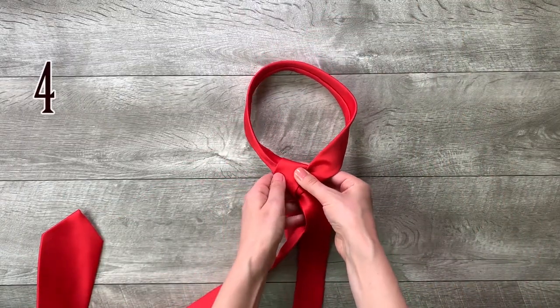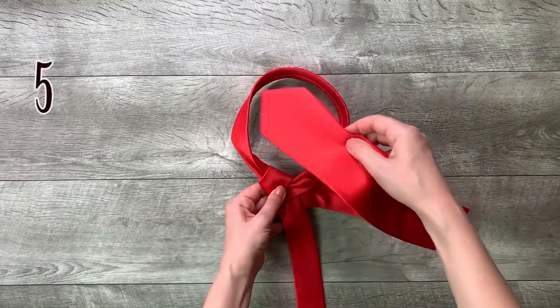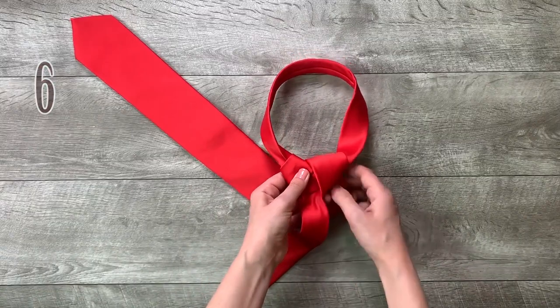Step 4: move it around the back of the small end to the right. Step 5: move it up to the center, towards the neck loop. Step 6: move it through the neck loop and down to the right.